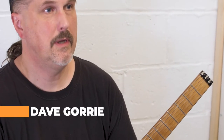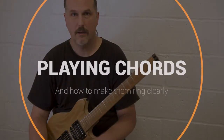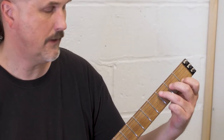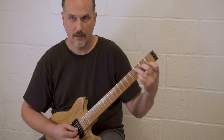Hi, my name is Dave Gorey and I teach with the Lesson Foundry. I want to talk about how to get the notes in your chords to ring clearly. This is a C major chord, and a lot of people who are just starting out as students have trouble with this chord because when they play, they get mutes or buzz notes.